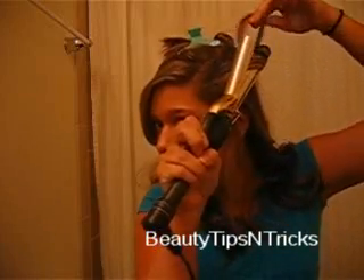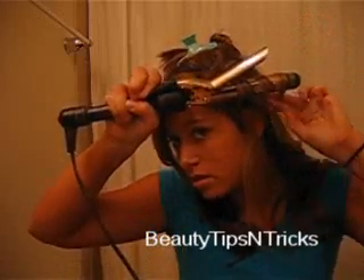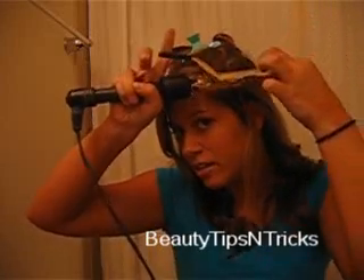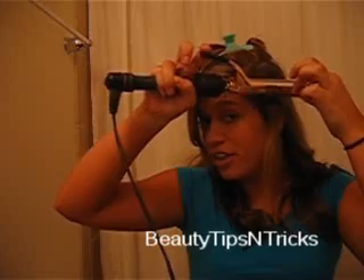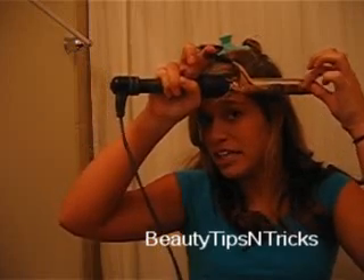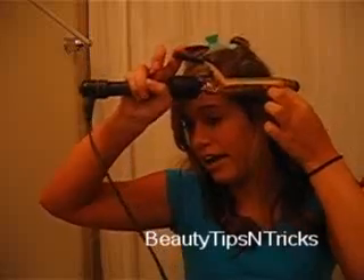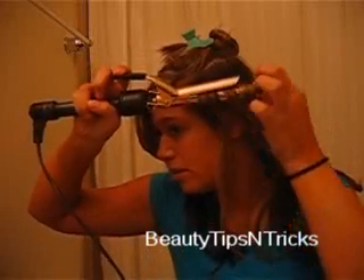Let the clamp go — you're not letting the curling iron clamp your hair. You're actually taking the hair yourself and twisting it around the curling iron. Hold it for a few seconds and then let it go.